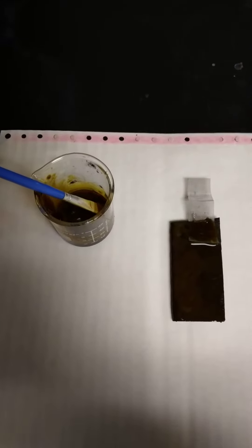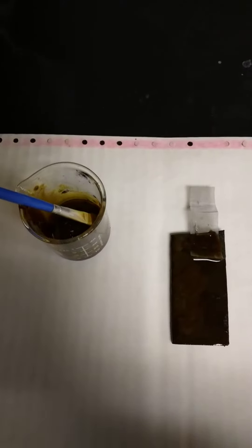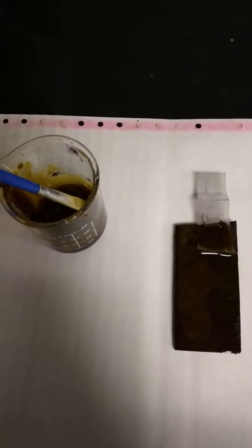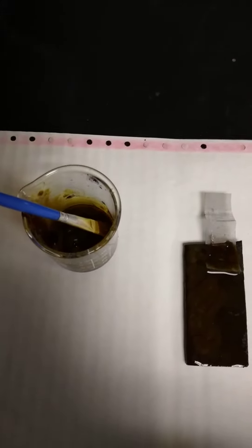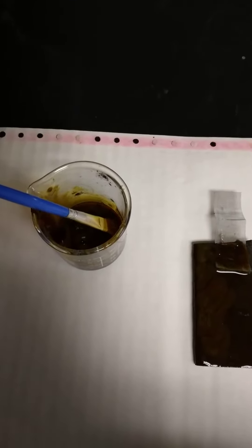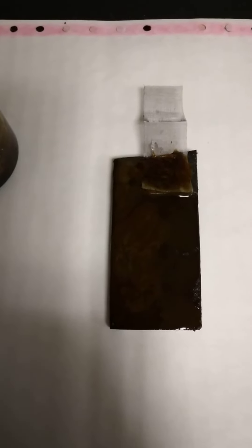I'm working on the development of a zinc-iodine secondary cell gel electrolyte. Many such gel electrolytes would not work with polyiodide, zinc, or molecular iodine. For example, a starch gel would react with the molecular iodine to form a characteristic blue color. However, this particular gel I'm developing so far looks pretty promising.